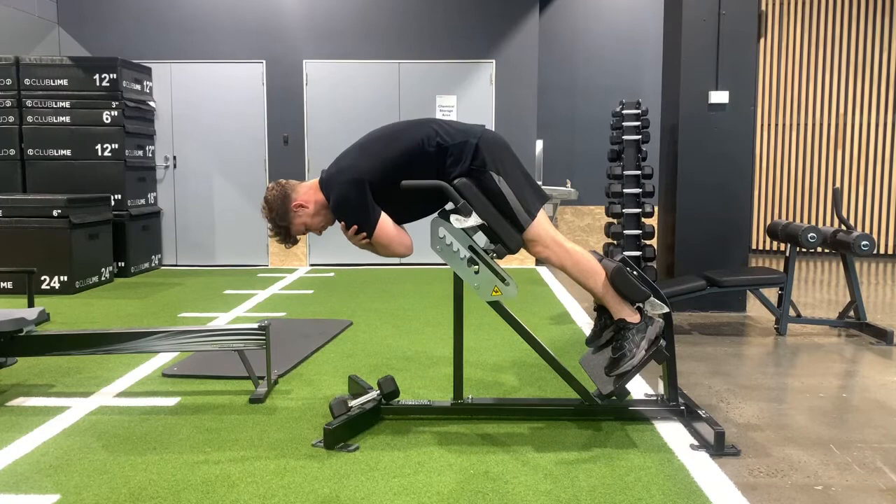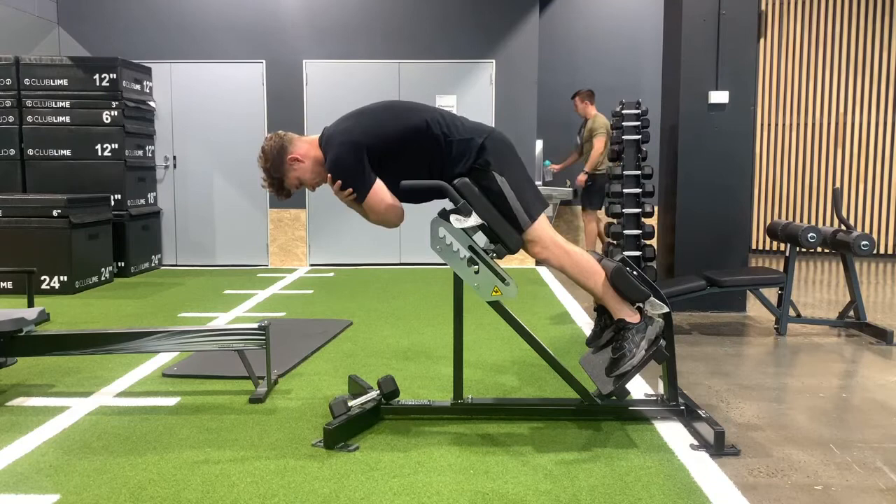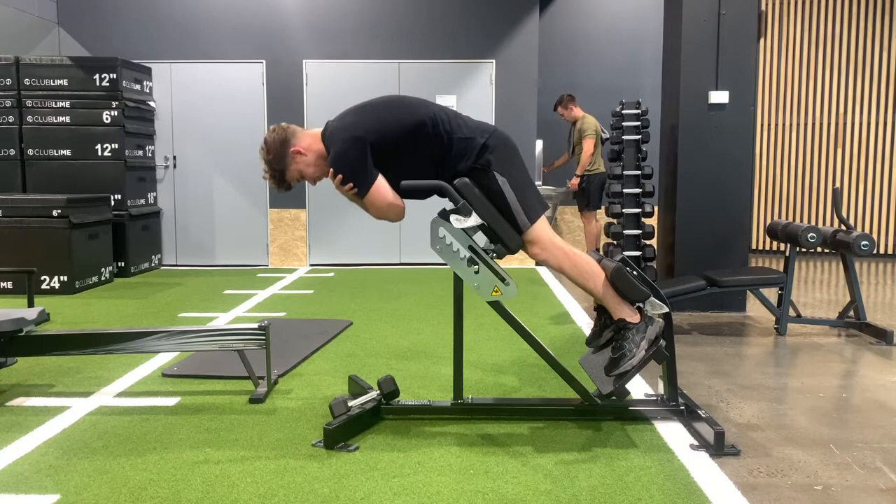The spine is slightly rounded, and it's a big contraction in that glute at the top position. Hard contraction, drive hips into the pad, squeeze glutes, and release.